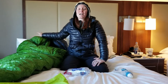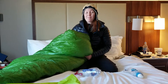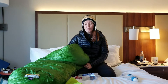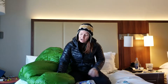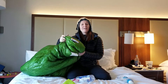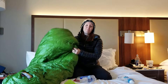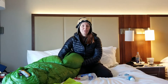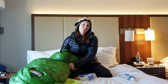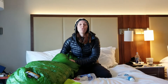Number one is I changed out my sleeping bag. The Z-Packs Ultralight negative five bag is just not rated correctly and I was super cold. So I ended up changing out my gear in Neels Gap to a Western Mountaineering Versalight sleeping bag. This is a 10 degree bag and I am much warmer in this bag. It has a lot more fill — it's only 800 fill versus the Z-Packs which is 900 fill, but this just keeps me so much warmer.